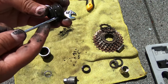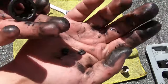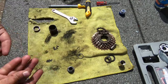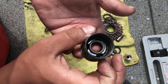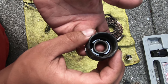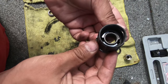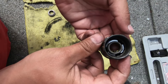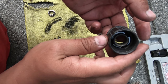This is the freehub body which has two pawls and a snap ring keeping the pawls in place. So I will remove everything, give it a good clean, then put them back together and see if it works. Now that I've cleaned everything I will put them back together — when it spins like this it should spin the entire body, and when it spins this way it should spin freely because the pawls will be closed.